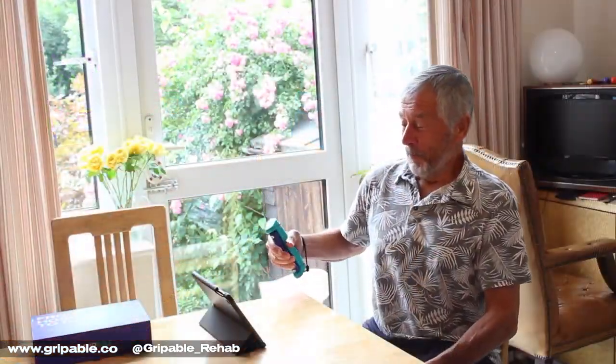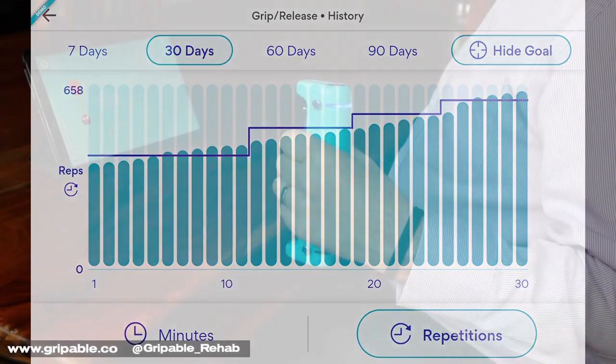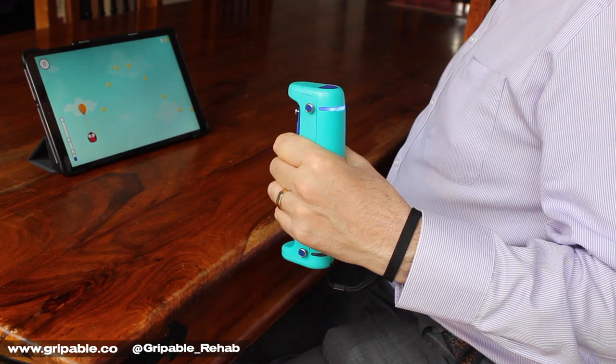The app has engaging activities and allows the therapist to set daily goals and track daily use. Activities can be chosen based on therapeutic goals.